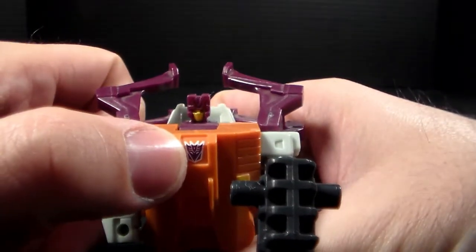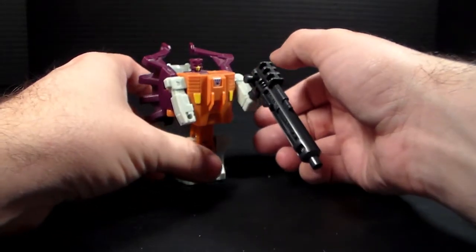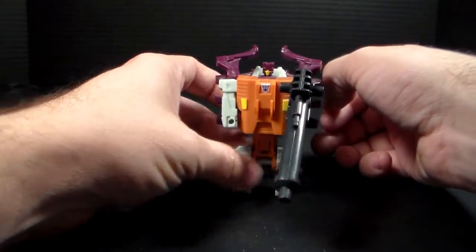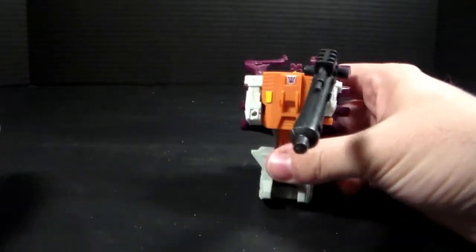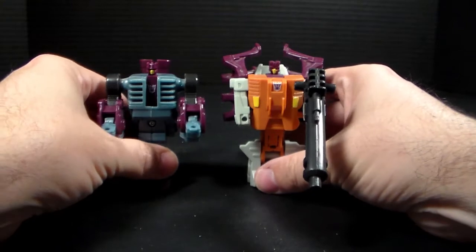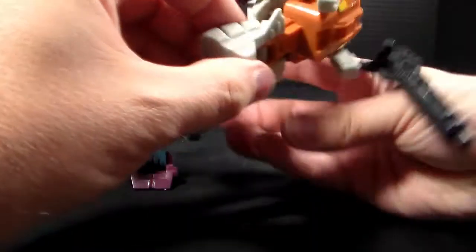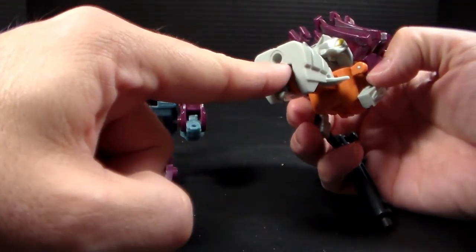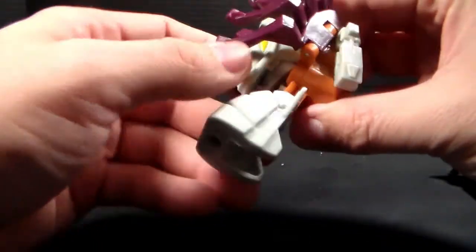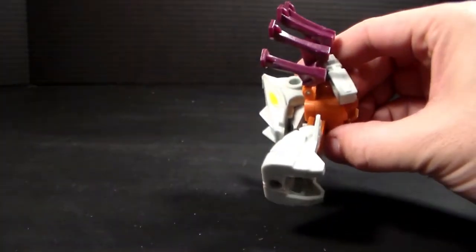He does have something on his chest, which is kind of nice — a little different considering his other counterpart didn't have it, although Orbite actually had one too, which is kind of nice. So these two here, to me, are almost similar, especially since they kind of can do the same gimmick with the hull here to be able to turn into a target master, just like Orbite.